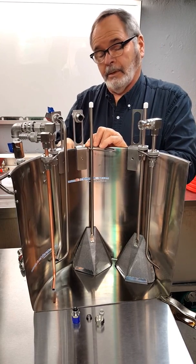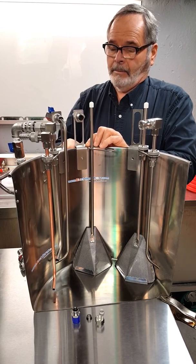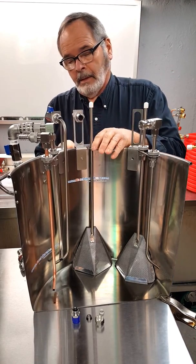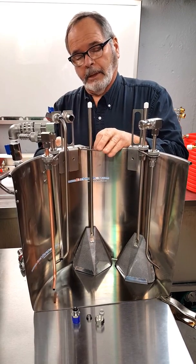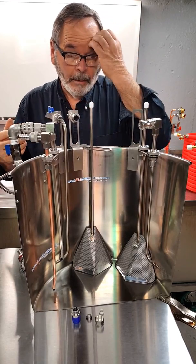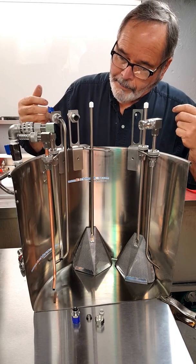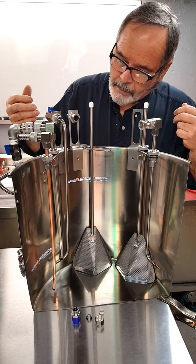Now the thumb screw, you just have to snug it. You don't have to crank it down - just snug it up and that's it. And it's tight. Then it's adjustable back and forth. Just loosen it up, you can move it around on the kettle wherever you need to have it to suit your needs. Today I'm going to demonstrate two projects, two pieces that we're developing and are going to market.